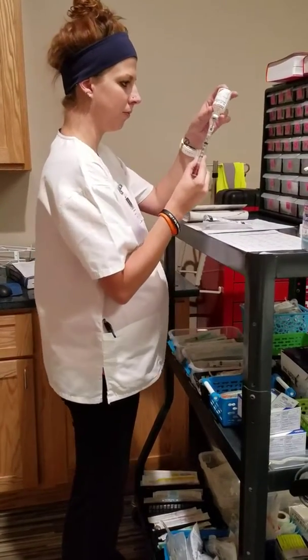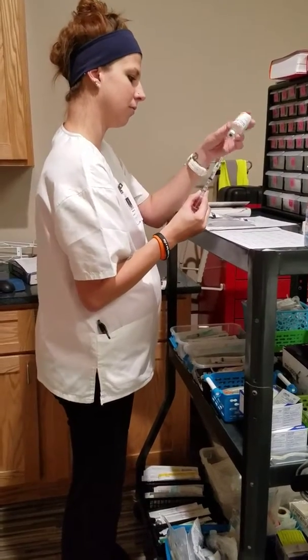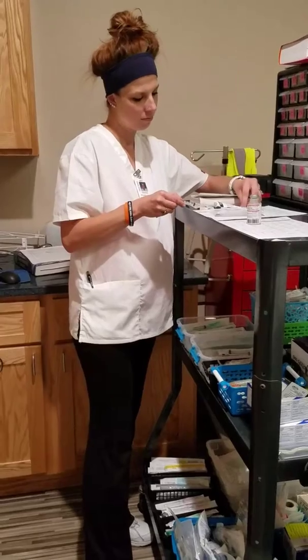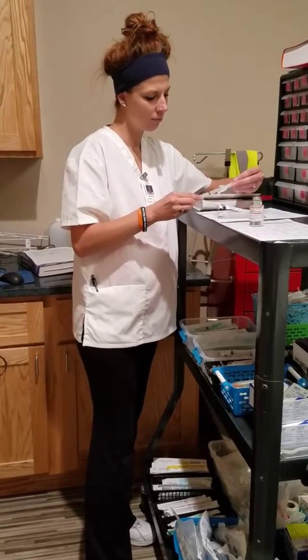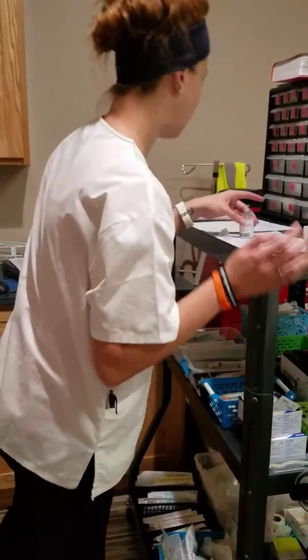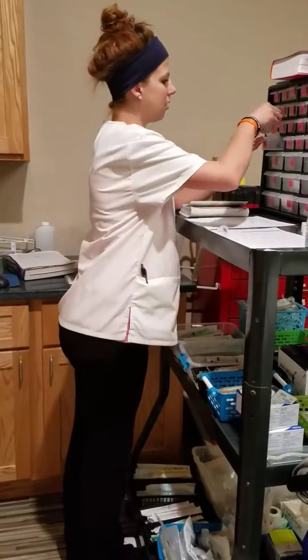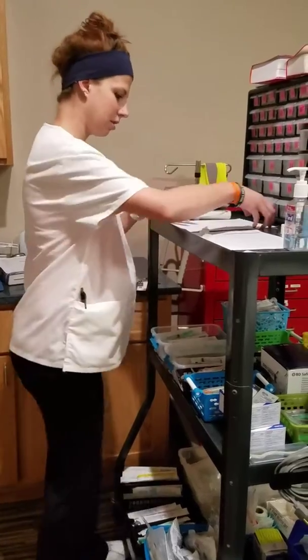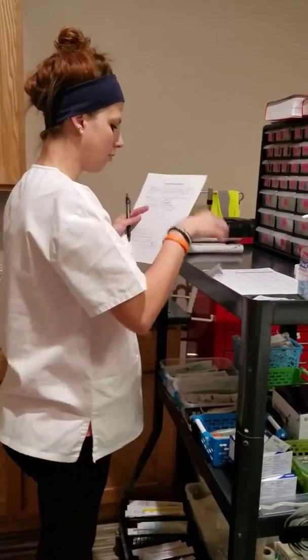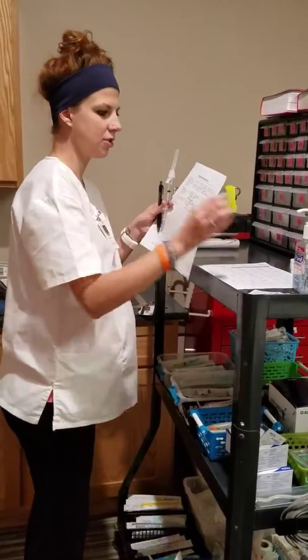1 ml. I'll put it that way. Let me put this back into D3. And now I go to the patient's room.